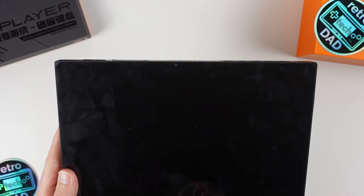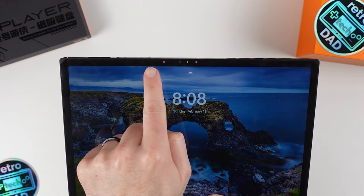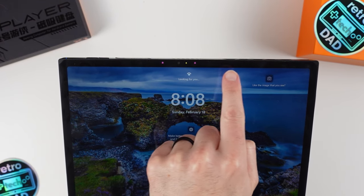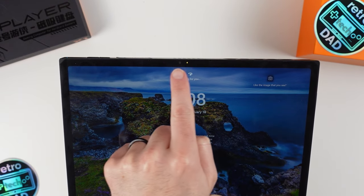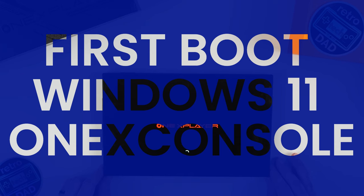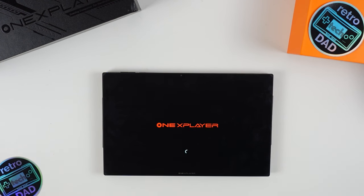At the front, in the very slim bezel area, we have a front-facing camera and Windows Hello, which is a very nice feature for easy login. It's now time to turn on the X1 for the first time. The X1 ships with Windows 11 — a pretty standard and clean install, with the usual software from Microsoft pre-installed, and only the One X console as additional software. The One X console is the key piece of software for this device, allowing many on-the-fly changes.